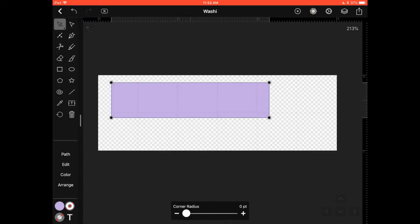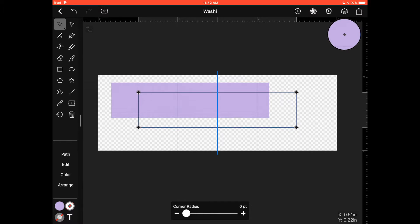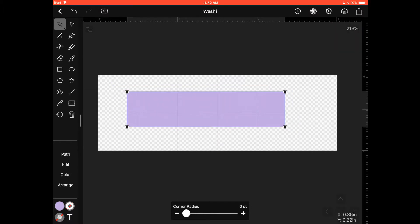Let's center the shape a little bit so it's easier to work with. The next thing we're going to do — with the shape selected — is go to the second icon in the first column of icons on the left side. It has a little line with a plus sign; that's the icon you want to click. What it does is add points to your vector.